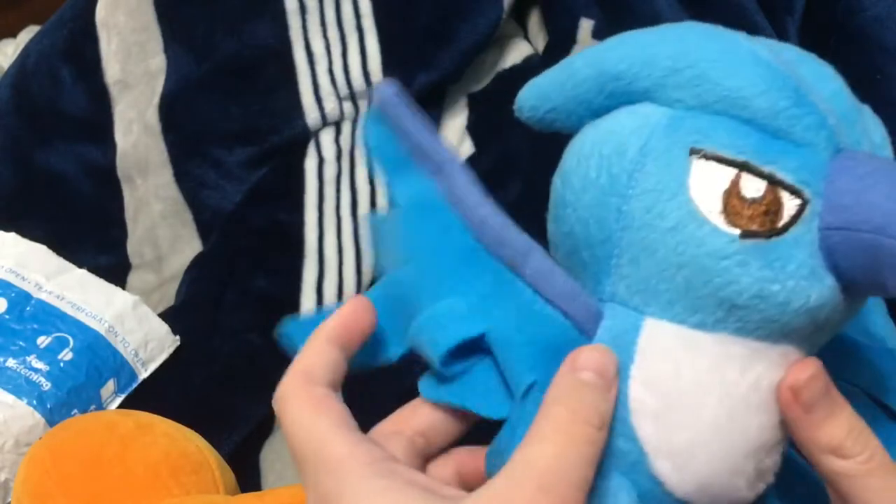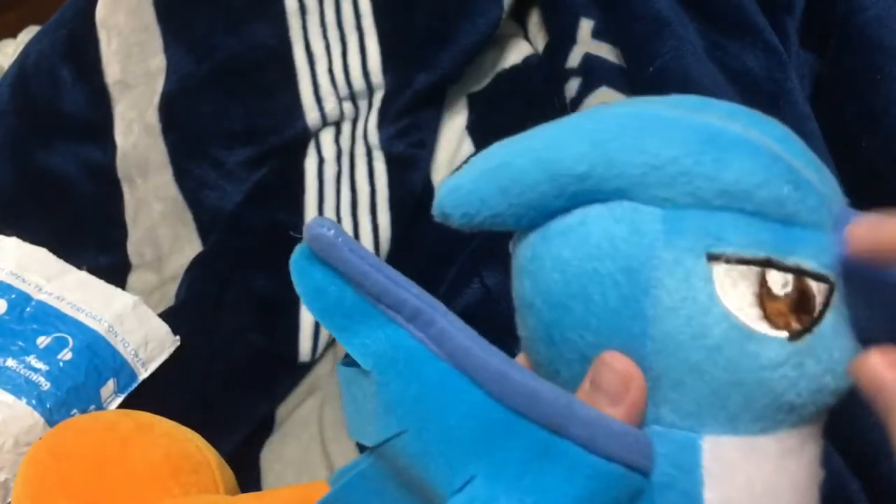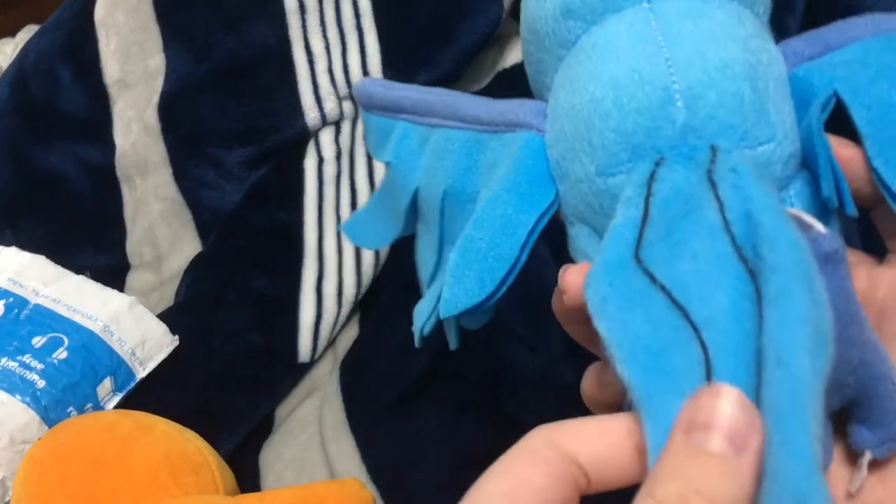It looks good, I guess. You see the eyes — I wish they would extend that black layer right here, then it would match. I really like the head, it's really soft. The tail — I wish they did better on the tail than just a weird flap.